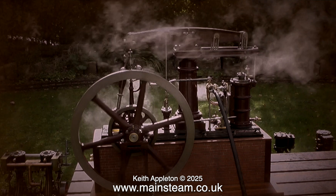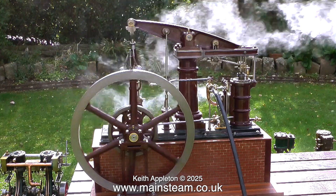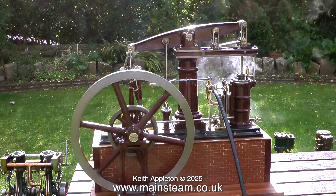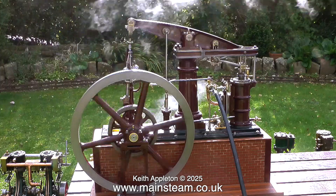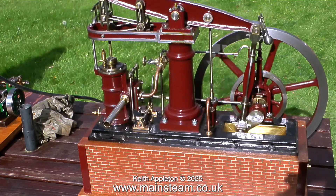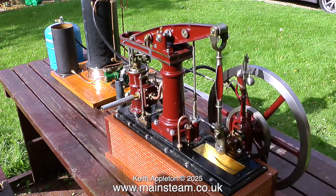I'm going to save the best till last. It is a Stuart Major Beam engine, with a cylinder bore of one and three quarter inches and a stroke of three and three quarter inches. To pull a piston of this bore size over the top and bottom centre positions takes quite a large flywheel — plenty of kinetic energy is required. This engine belongs to a friend of mine. We had a really good steam up in the garden. If you want to know more intimate details about this beautiful Stuart Major Beam engine, please watch the 38-part series I made when I did a ground-up rebuild.